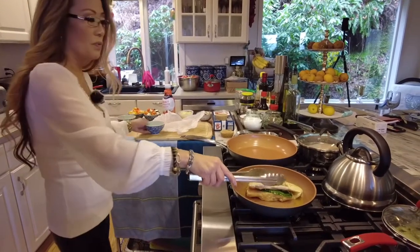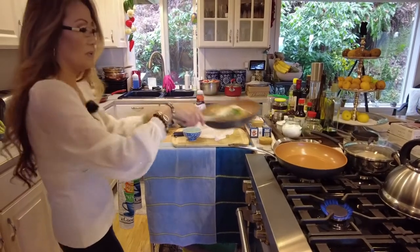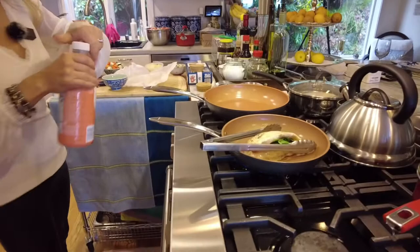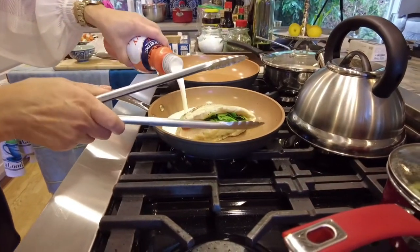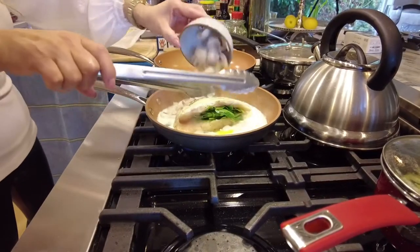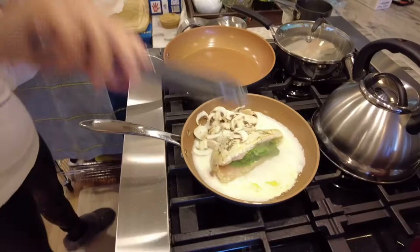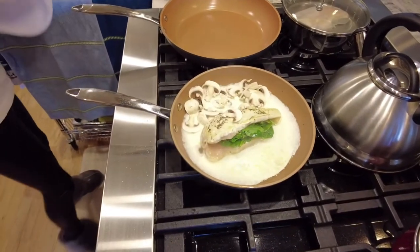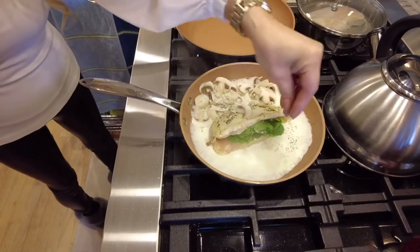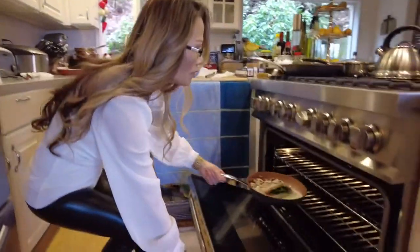I'm going to go ahead and strain the rest of the oil out of the pan. To this beautiful chicken breast I'm going to add heavy whipping cream for the sauce, and I'll add sliced mushrooms and a little bit of garlic. To the sauce, I'll add a little bit of salt and a little bit of pepper — that's it, literally that is all you do. Then I'm going to go ahead and place it in the oven on high bake.